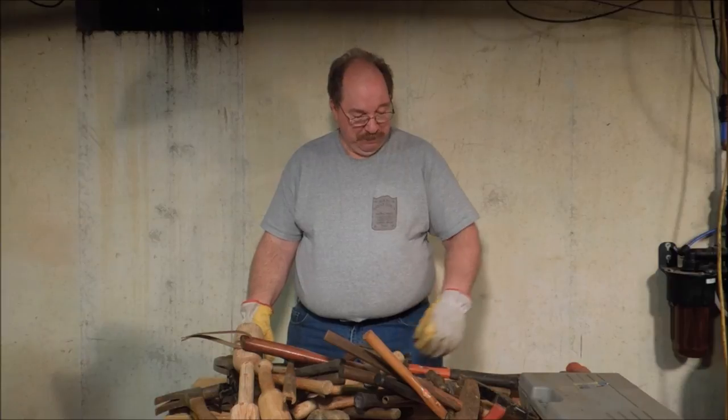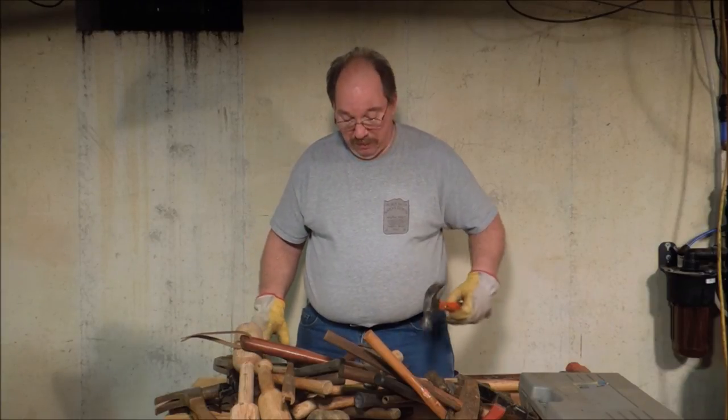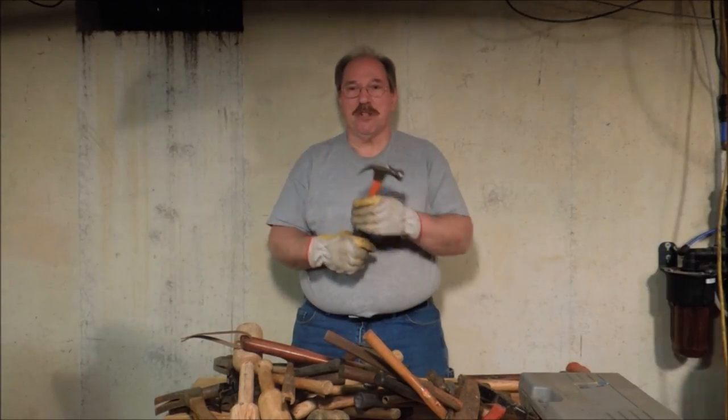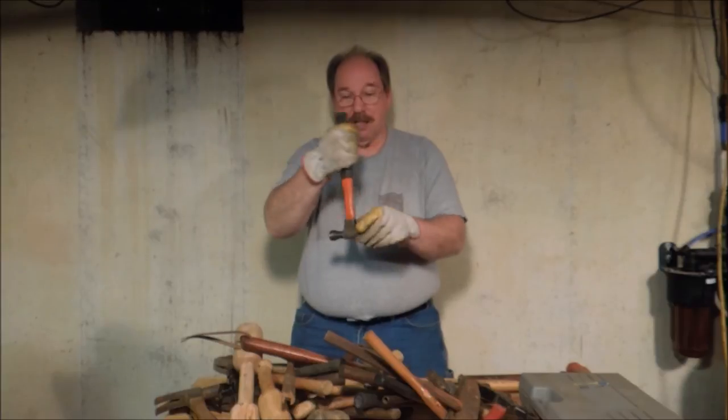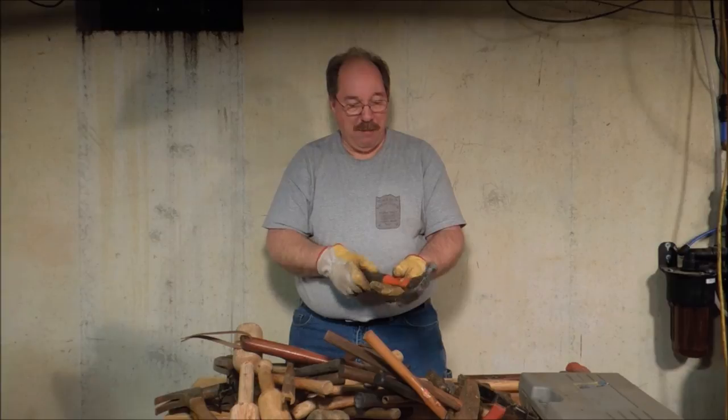Some of you guys asked about my hammers. Well, these aren't all the hammers that I own, but these are all the hammers I could gather together in one spot. I have many different types of hammers, and the reason you have different types is for different jobs. If you have claw hammers, obviously you use them to drive nails. You've got a claw on the back so you can pull a nail. This is a good general purpose 16 ounce hammer.